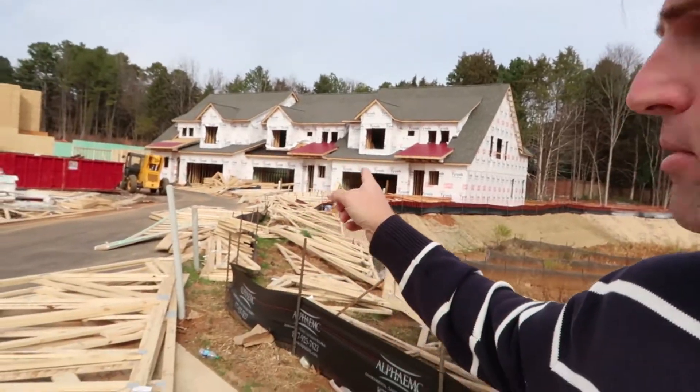Preston Sandlin here with Home Inspection Carolina. I'm out at a construction site where they're building some townhomes. What I wanted to talk to you today about was roof trusses and how they work. Think about bridges and truss bridges — a truss allows you to span a large area without having supports in the middle, only on the ends. That's how trusses came about.